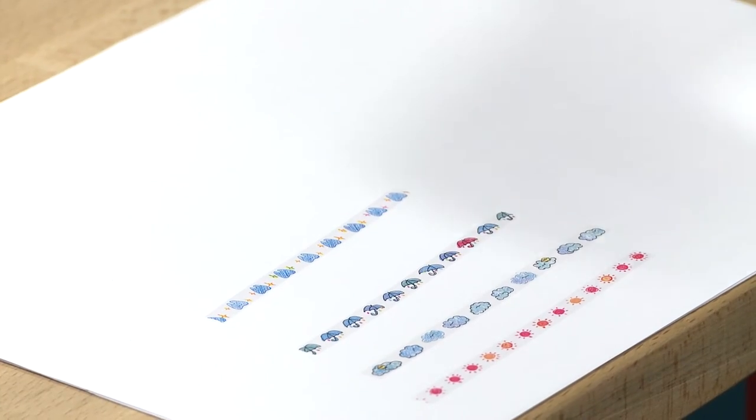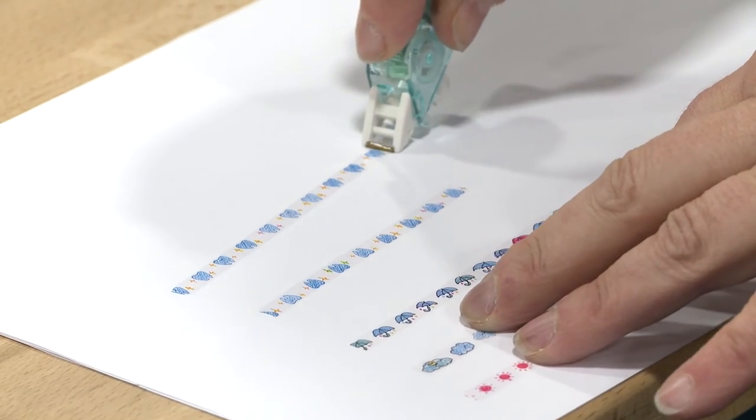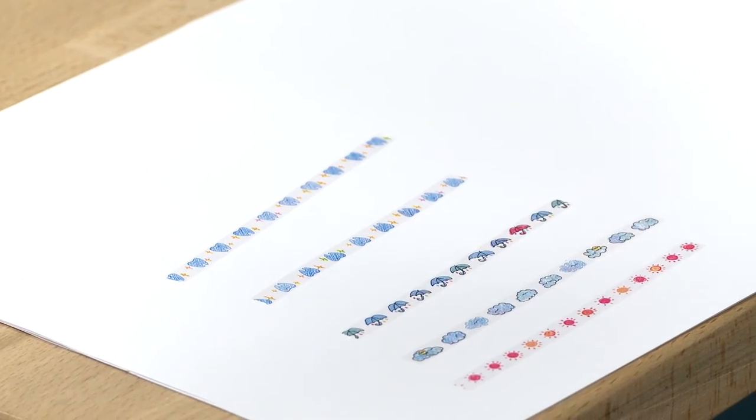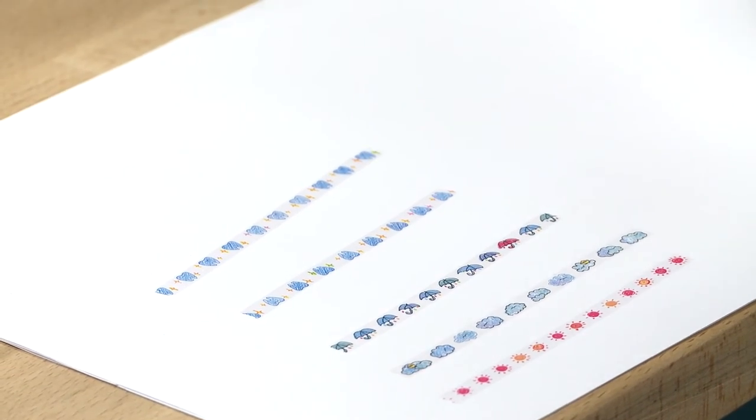For example, we have this version which is a tooth, so you can put it on your planner for a dentist appointment. We also have bullet points and purses and hearts and all kinds of fun patterns.